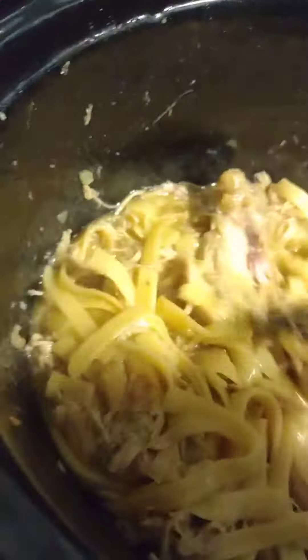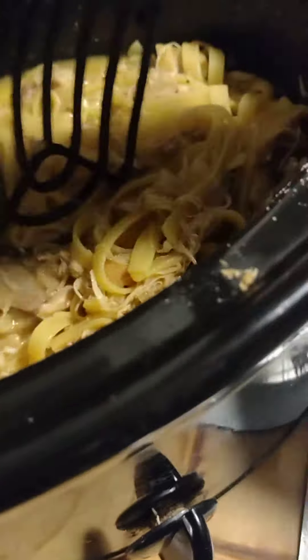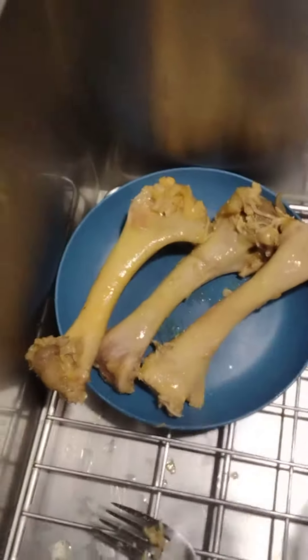And we've got one more. Look how meaty that is, guys. And we've got the third one. There we go, guys — we took all the bones out.